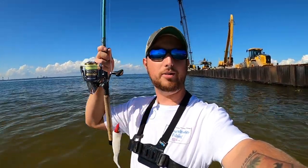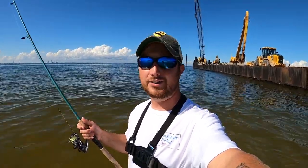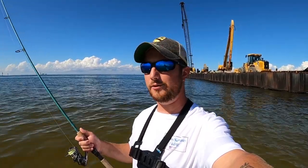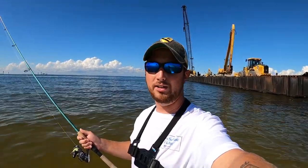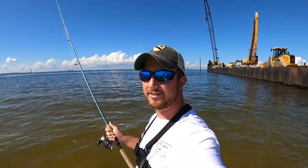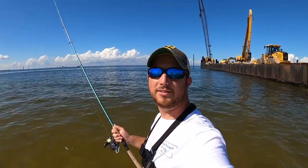That was a pretty cool catch on that Fish Bites Fight Club lure. It wasn't a keeper - probably a 10-inch flounder. In Alabama they have to be 14 inches. You can keep them practically year-round except for the entire month of November, which is closed for flounder, both commercial and recreational. I'm going to cast this artificial back out and see what else we can find - they can't resist these Fight Club lures, especially the Dirty Boxer curly tail.